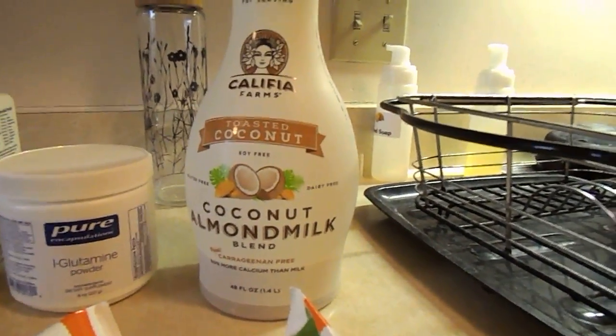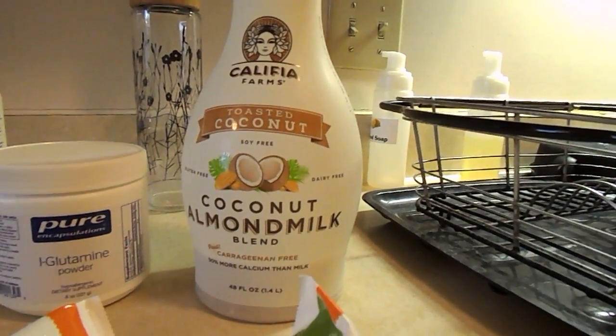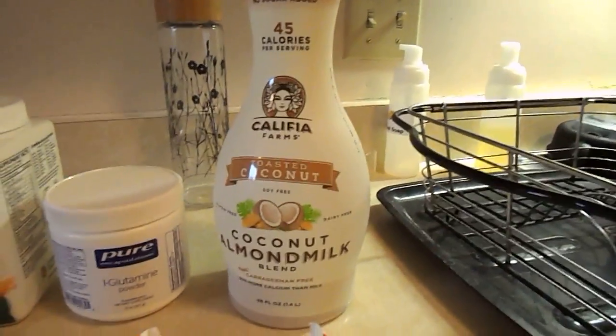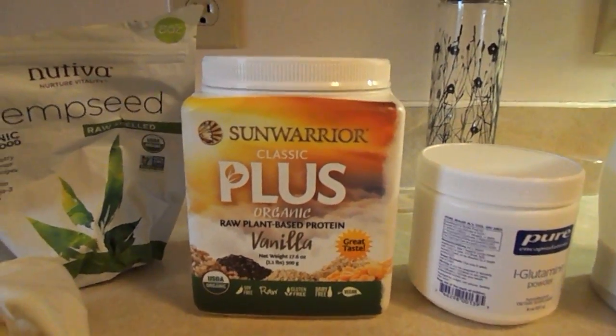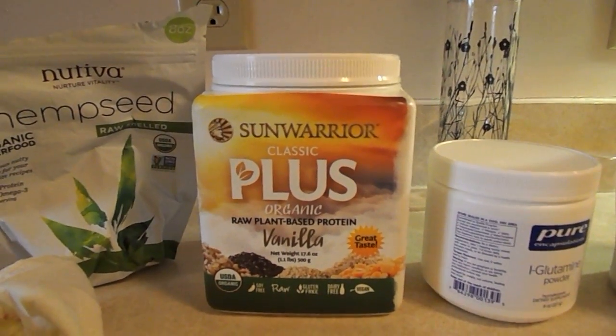I'm not going to go into detail about that right now, but if you can get products that are free of that, all the better. So I start with that, then I do a scoop of my Sun Warrior Classic Plus Vanilla — it's a raw plant-based protein — a scoop of that.